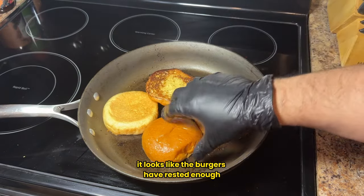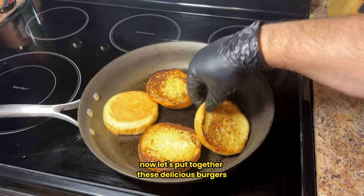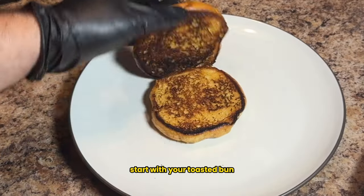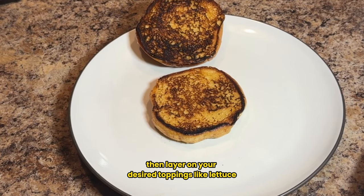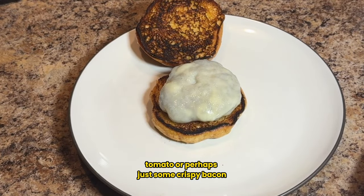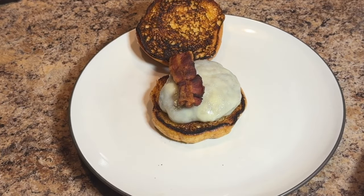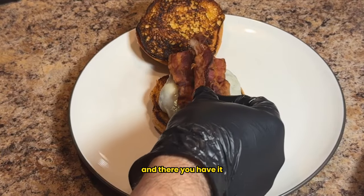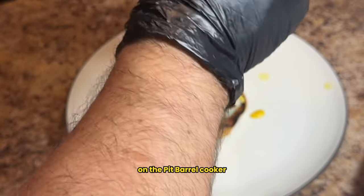After about five minutes the burgers have rested enough. Now let's put together these delicious burgers. Start with your toasted bun, add a patty, then layer on your desired toppings like lettuce, tomato, or crispy bacon. Don't forget condiments like mustard and ketchup. Place the bun lid on top, and there you have it — mouth-watering beef brisket burgers on the pit barrel cooker.